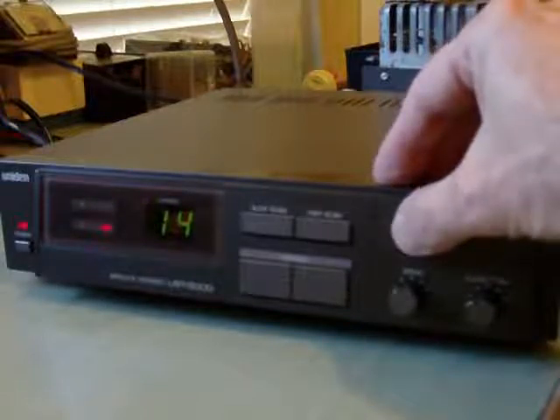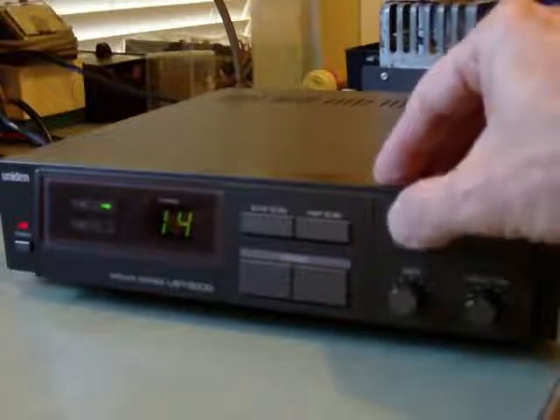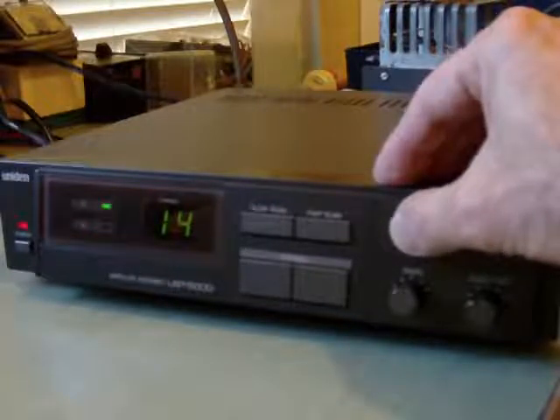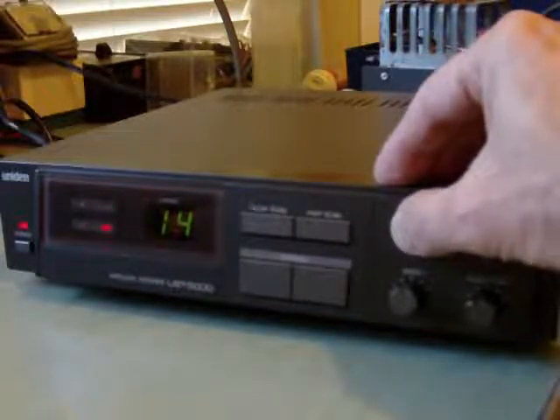We can switch polarity on the antenna, whether it's pin diode driven or if it's a motor driven — we can switch vertical and horizontal polarity.